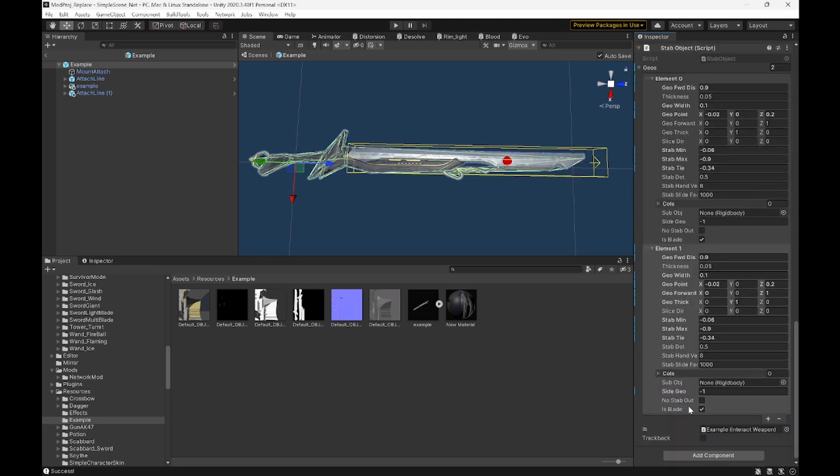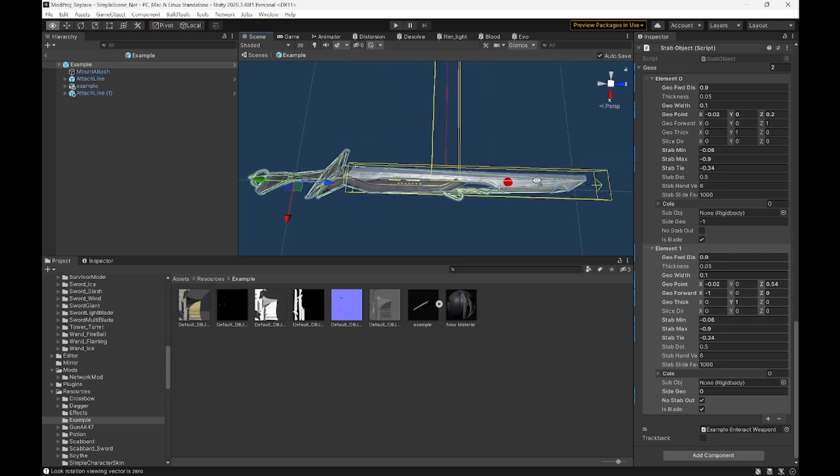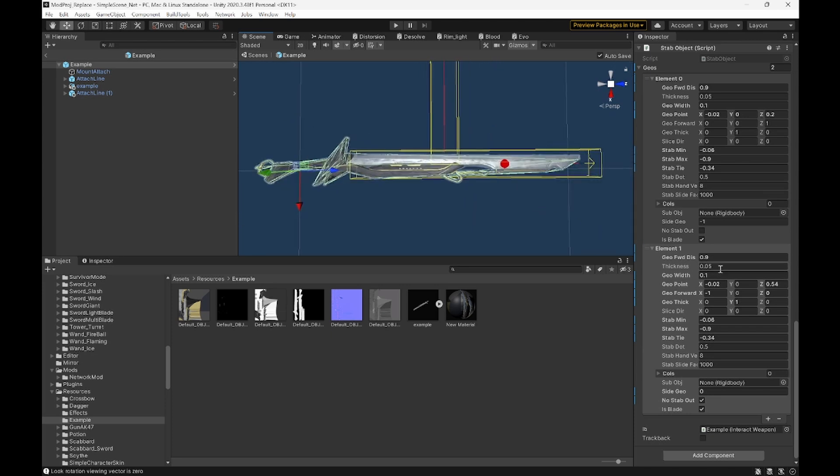Now for the stab, we're just going to duplicate it and make the side object 0 with no stab out. You just need to mess with your rotations — make sure that the geo forward is pointing the same way as the blade. Then move it somewhere around the middle if it's just a straight blade. If it's not, you'll need to make more cuts or more cut objects. Change the forward distance. This looks about right width — we need it to be longer to cover the whole blade, so we'll move this over a bit. Now it fits nicely and follows the blade.